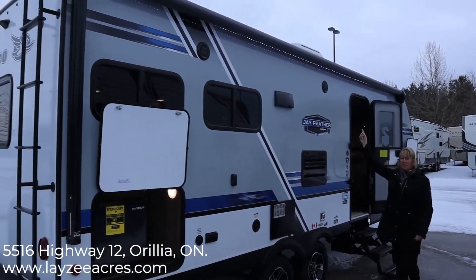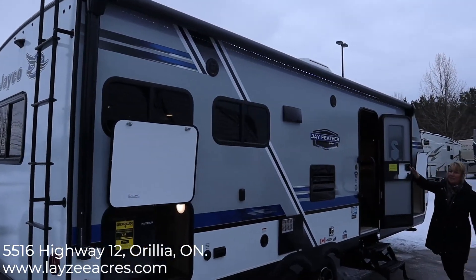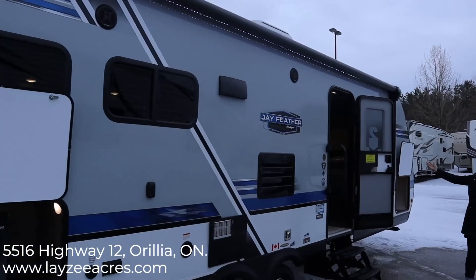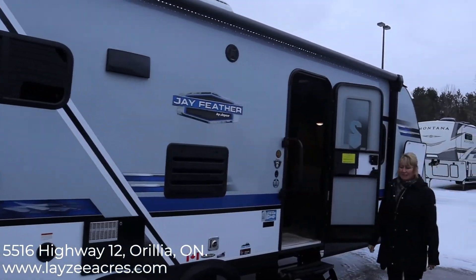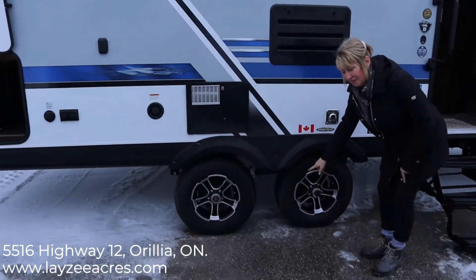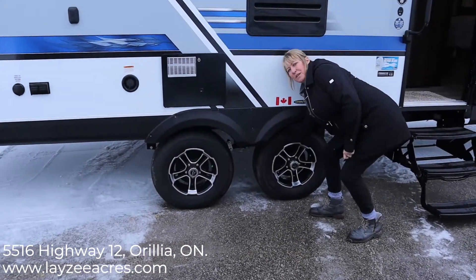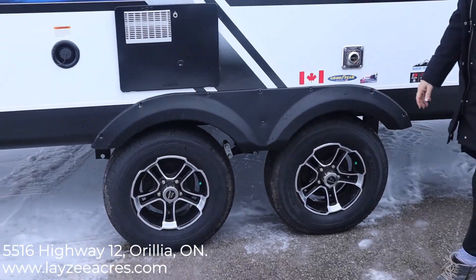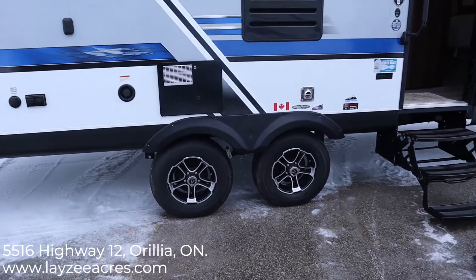We have an automatic awning with LED lighting and, as you can see, it is almost the full length of the trailer, which is really nice depending on the weather. We also have Goodyear tires — they're nitrogen filled — and we have a galvanized wheel well underneath, so if you're going off-road, no twigs or sticks are going to poke up through there and damage your floor.